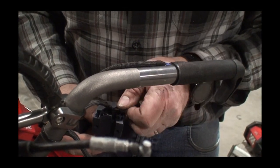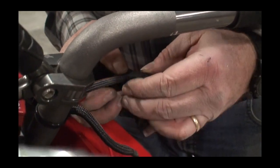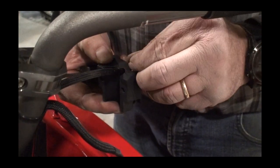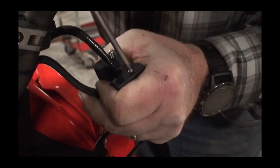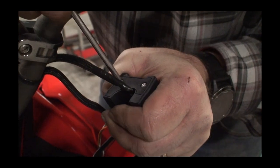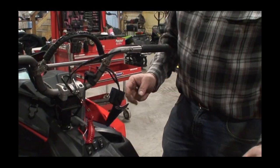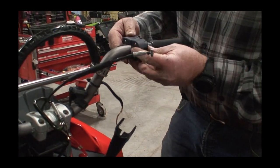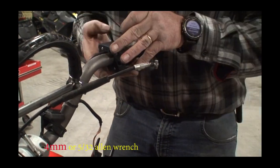Then we can take the cover, put it on, and it will hold it down into place. Now we are ready to place the new throttle into position. Place it in there — it's going to take a three millimeter Allen wrench.